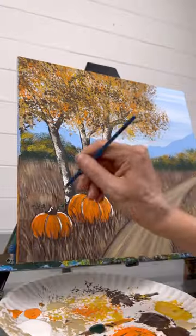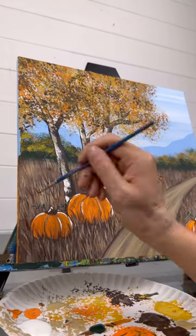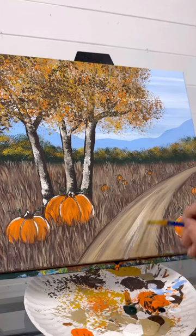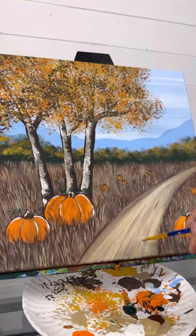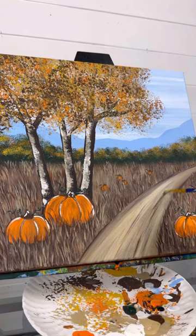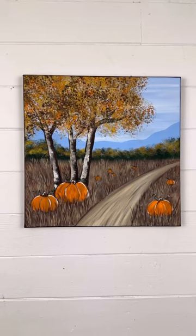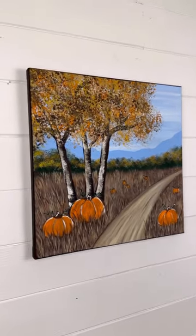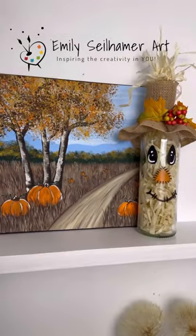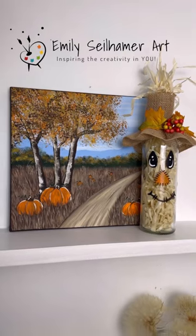Don't forget some grass in front of those pumpkins, maybe some behind these here as well. The road got a little bit too dark, so I'm going to brighten it up with a little bit of white and tan, then add some more brown expression strokes — or they could be tire tracks, that's up to you. And there we go — there's a super easy pumpkin patch fall scene. Hope you had fun. Make it your own. I can't wait to see how it turns out. And I love how it matches my wine bottle scarecrow — that worked out great.